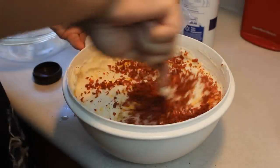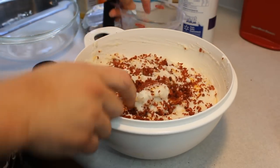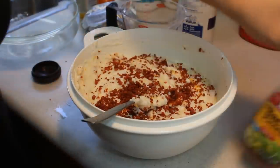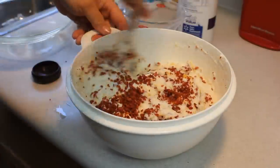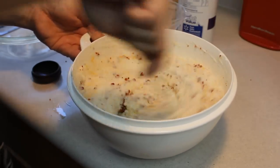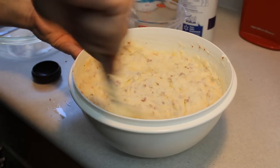I stirred in one and a half cups of cheddar. It also calls for eight strips of bacon, but I decided on a spur of the moment to make this, so at this point we're adding bacon pieces. Figure out about how much eight pieces would be worth — if you're a bacon lover like me, you just kind of toss it in there.